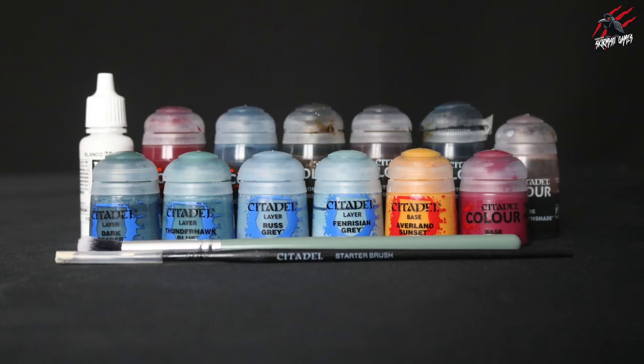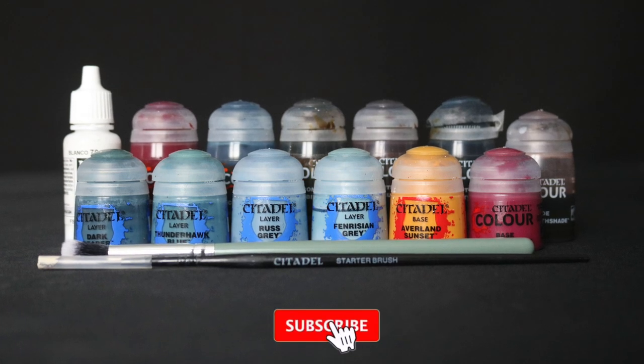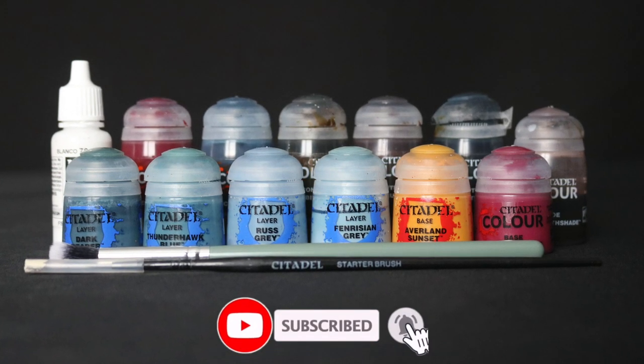All the paints used in this video I'll list in the description below and I'll also put some links where you can save 20% off the retail price.